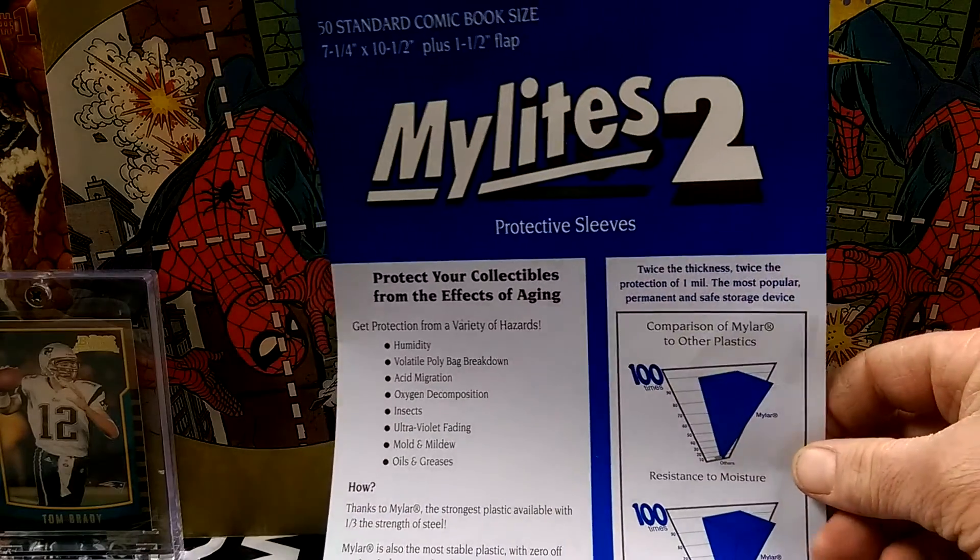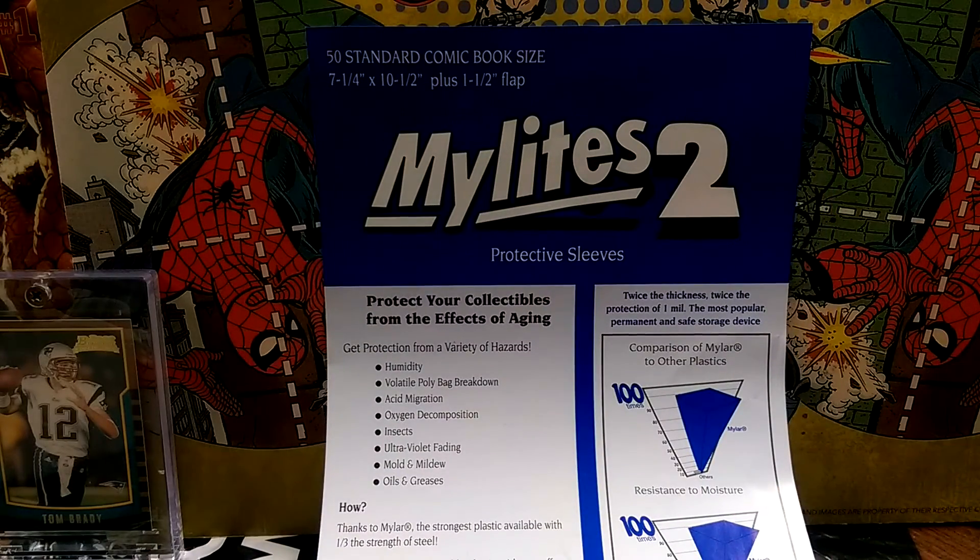Very excited for that. A lot of people are doing the Mylars, the Mylites, whatever it's called — it's kind of confusing, the whole thing, in my opinion. But through recommendations from you guys, Mylites 2 was where I should go.